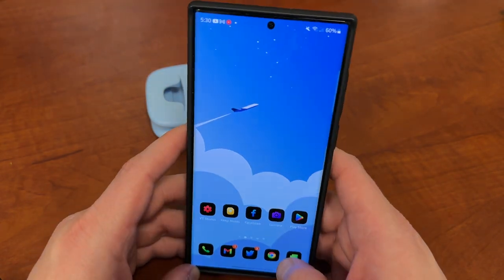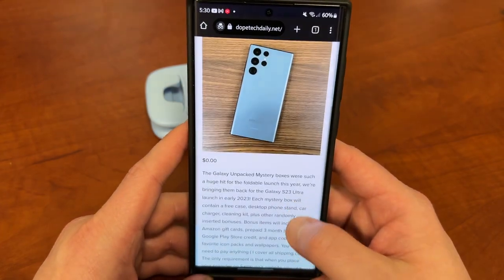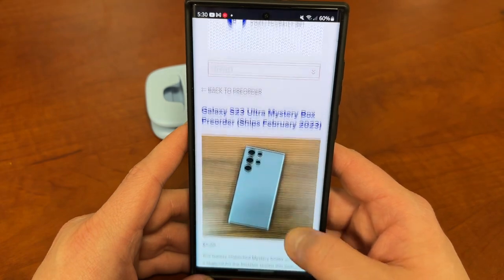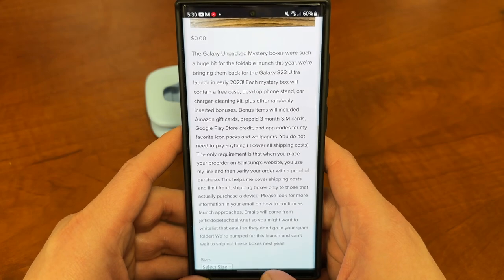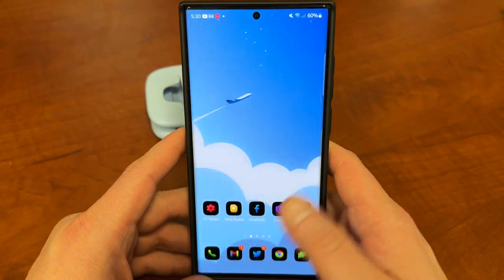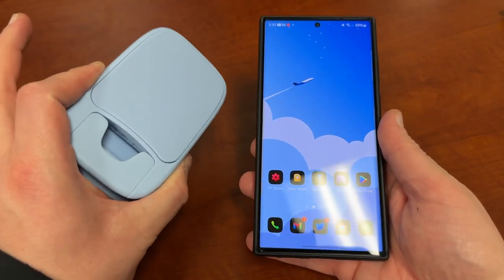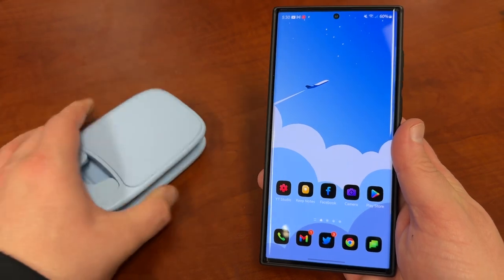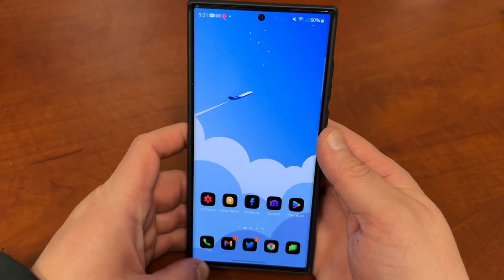I hope you guys enjoyed the video. Again, if you are going to be ordering a Galaxy S23 Ultra, S23, or S23 Plus, check out the link below to order a mystery box — always happy to give back to the community, 100% free to you. All you have to do is show proof of purchase and use my link. Check out the Lamacol stand as well — awesome desktop stands, the link will be below. Appreciate you guys checking out this video and I'll see you guys in the next one.